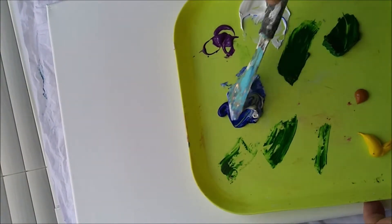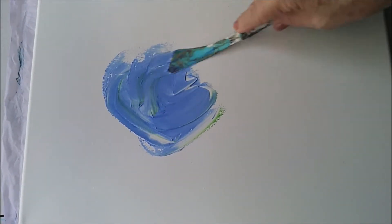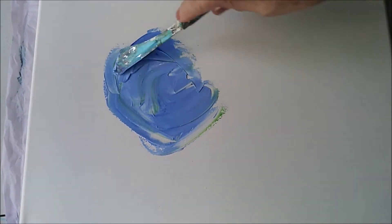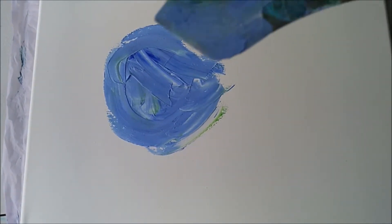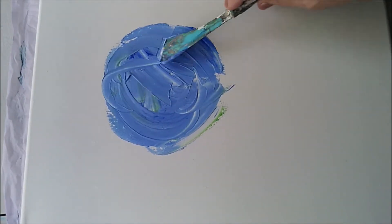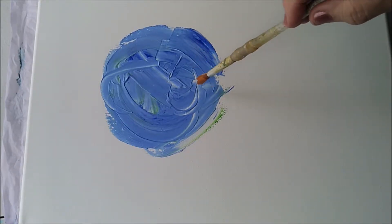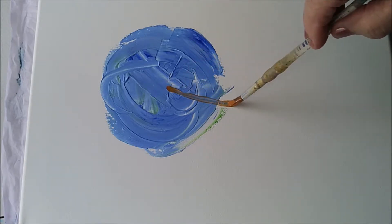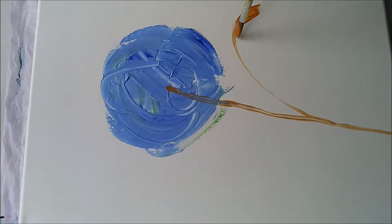I'm mixing the gel medium directly in with the paint. I'm just going to make a rough outline of a hydrangea blossom. It's a Bob Ross palette knife that I have had for years and years. So that's pretty good I think. Now I'm going to use raw sienna just to give myself a stem, and perhaps there's a leaf coming off.